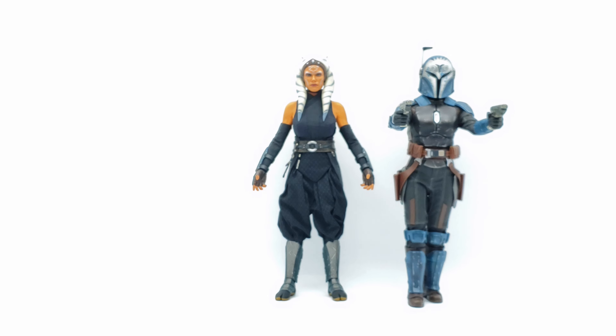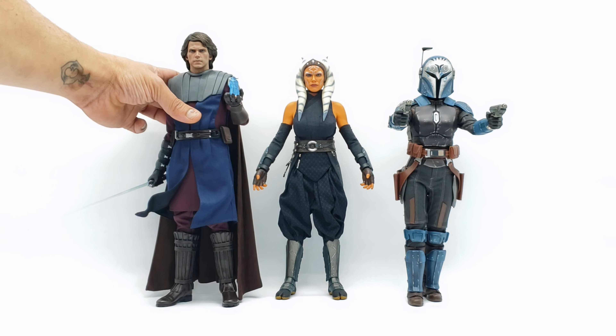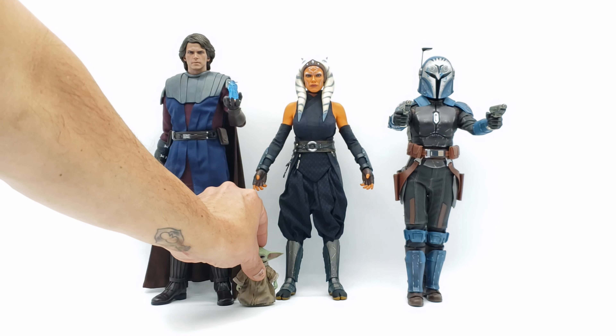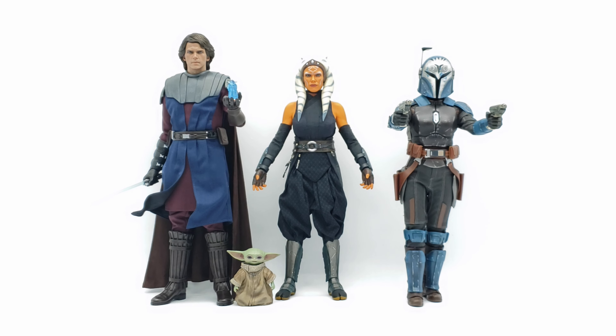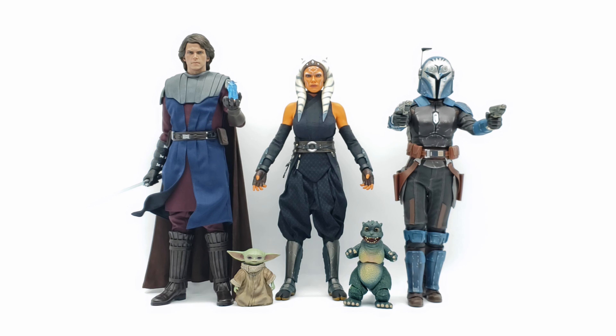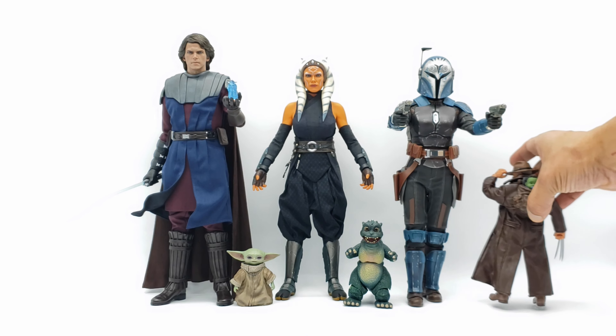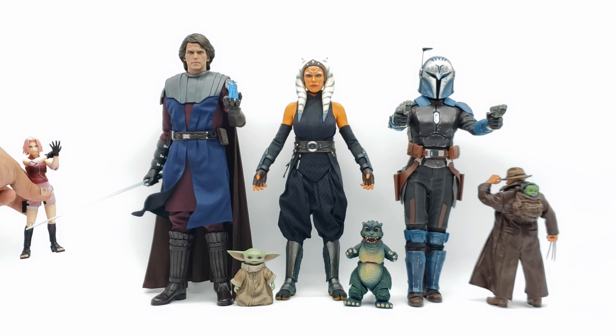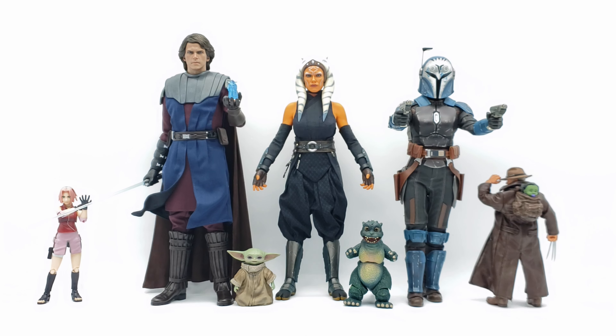With Ahsoka in standard default pose, let's do some size comparisons. First up is Hot Toys Bo-Katan — one of her friends from the show. Next we bring in Hot Toys Anakin Skywalker, because Ahsoka and Anakin go hand in hand. For Grogu's size comparison I'm bringing in the SH MonsterArts Baby Godzilla. Then for 1/12 scale comparison — and because there's a baby involved — we have Dama's 1/12 Old Man Logan with Baby Hulk, and also Sakura from Naruto SH Figuarts.